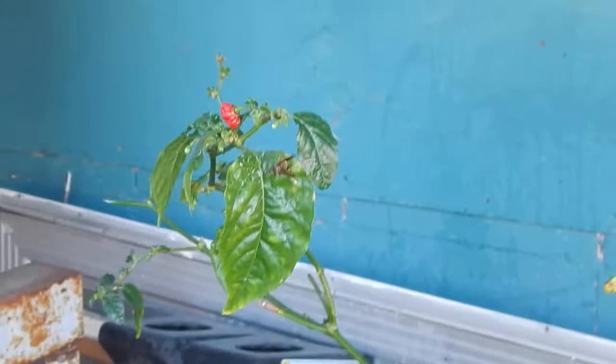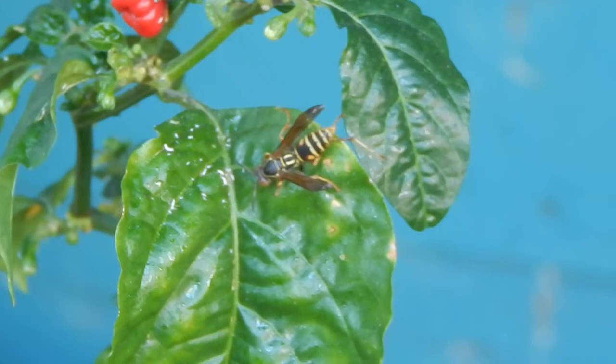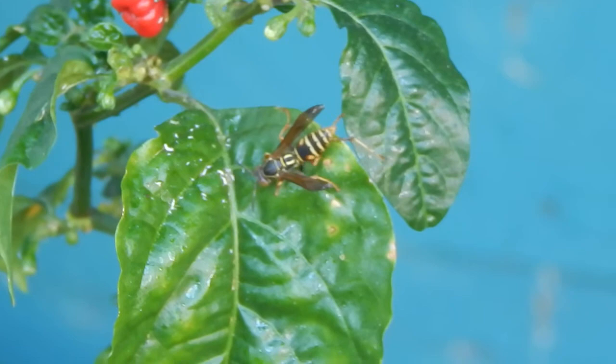These guys are going to stay outside for a little bit. Hopefully the hornets, or wasps, or whatever that is, show up and take care of them. Wouldn't mind a few ladybugs too. I see he's back. Must have found another one, because he stopped. Wish I could get in closer.